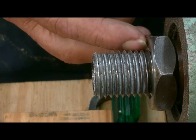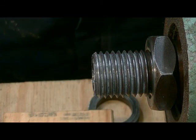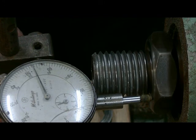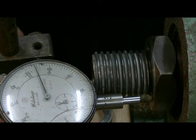Now we'll just check to see what run out we've got with a dial indicator, just for the sheer joy of doing it. I've got the dial indicator set up. I'm not going to worry too much about zeroing it, but as you can see we've got about half a thou — less than half a thou movement there. So that face is pretty good.